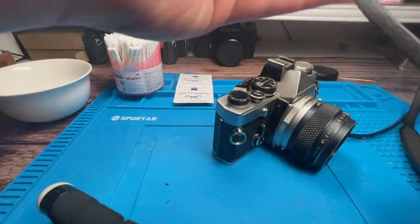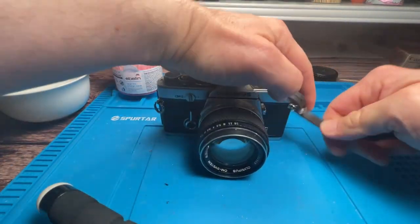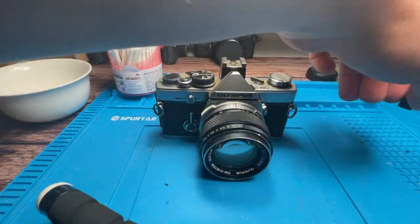At first I have to get rid of the leather belt. This one is also very sticky and it's hindering me from working on the camera. So, bye-bye!